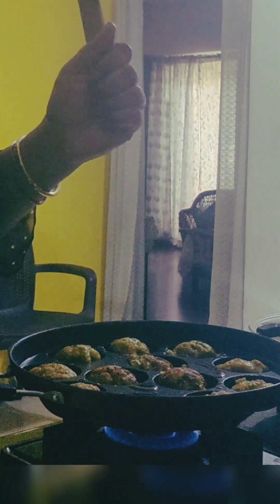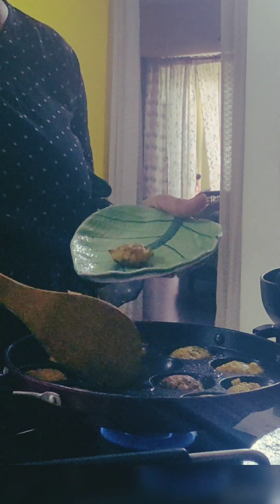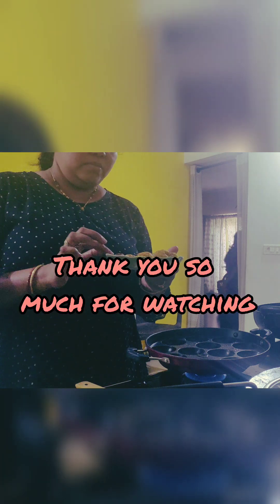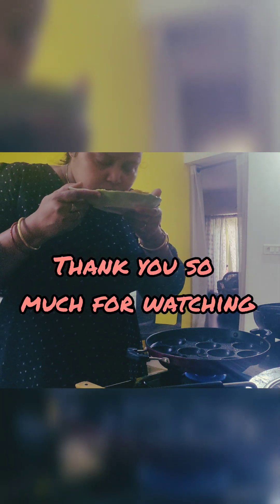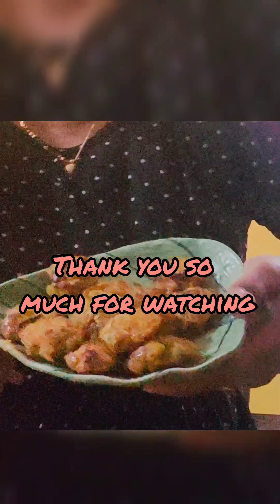I hope I managed to keep you glued to the video till here — thank you so much for your precious time and attention. I'm glad to share that I have reached the 600 subscribers mark. Thank you so much to my lovely YouTube family. Very soon I will announce something great, so until then, keep watching Flavors of Life with Kanan — thank you so much.